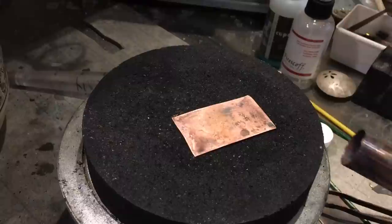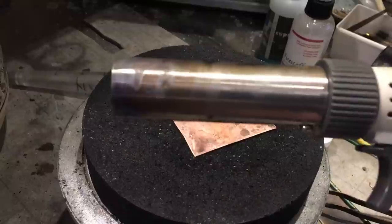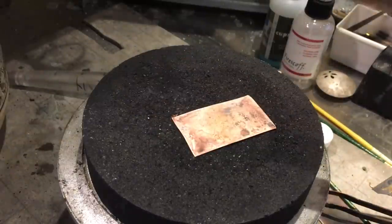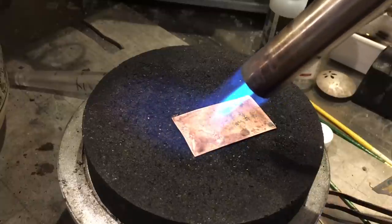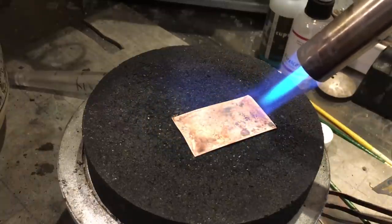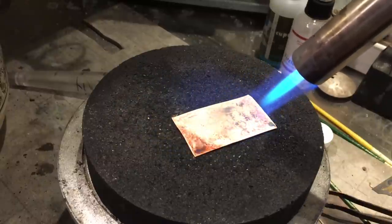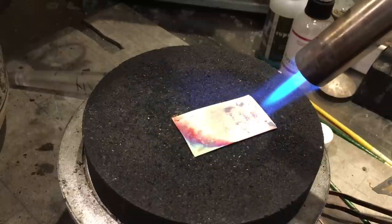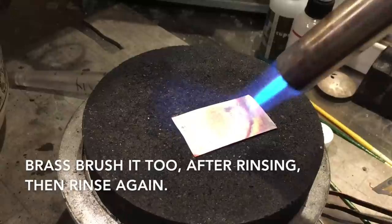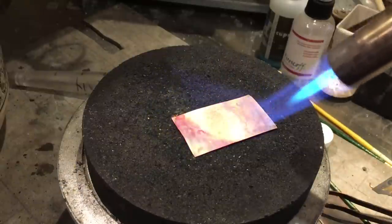We need clean metal. This is obviously dirty, and my favorite way to clean is to use a torch. Just to clean it, I heat the metal up until it goes gray, which is essentially annealing temperature for copper. And then this gets quenched, thrown in the pickle, neutralized, rinsed, and dried thoroughly. So you get going on that while I finish up.